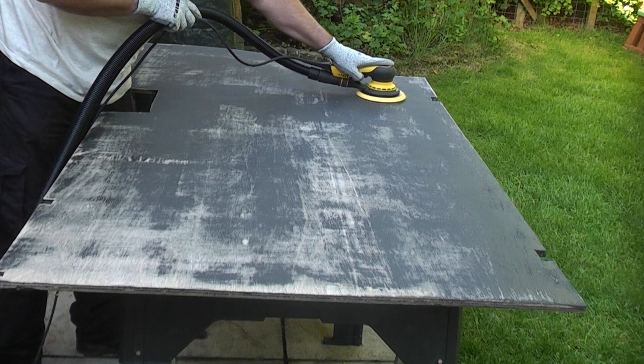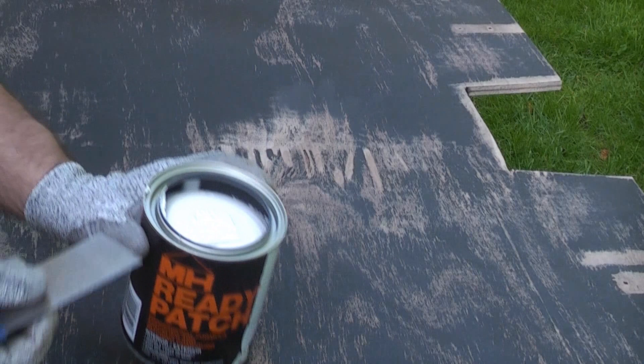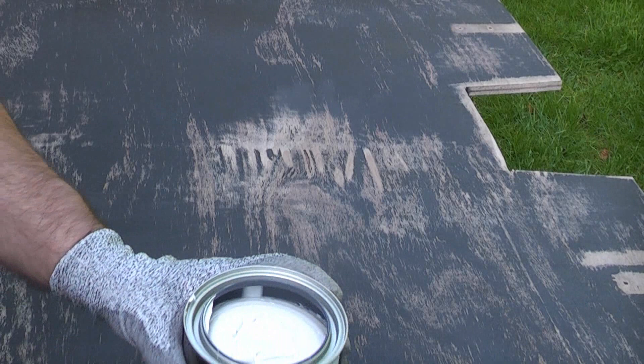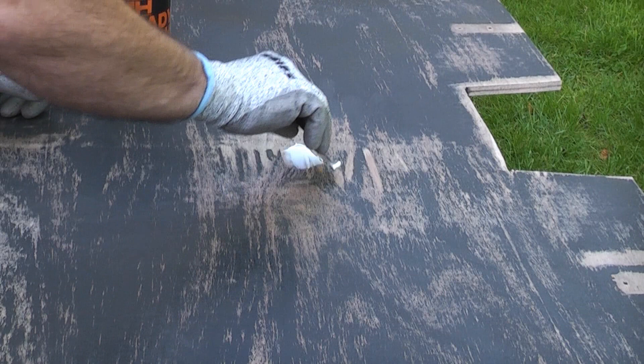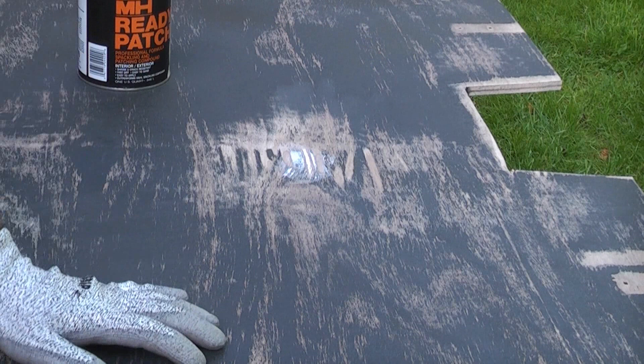After sanding, we do have a couple of holes that have appeared, so I'm now going to patch them up using some MH Ready Patch. This is very easy to use. Simply take some on a filling knife and then just work it into the damaged area. We do also have a patch here as well.